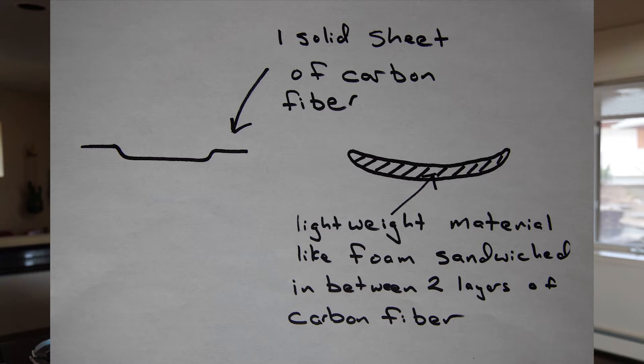The other way is having essentially two pieces of carbon — one on the bottom, one on the top — that form a cavity in the middle, and that cavity is filled with some sort of really lightweight material like foam. There are different reasons why a manufacturer might choose one way over another, and we are right now working out exactly what we want to do. So we decided to benchmark some competitors by cutting their shoes into pieces.